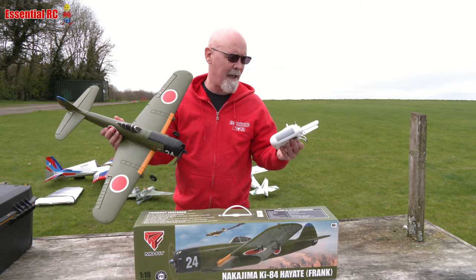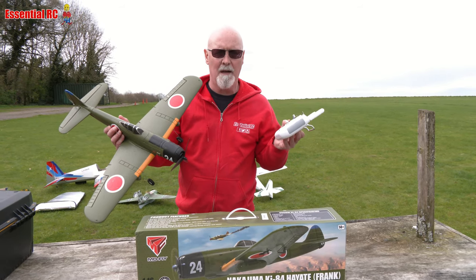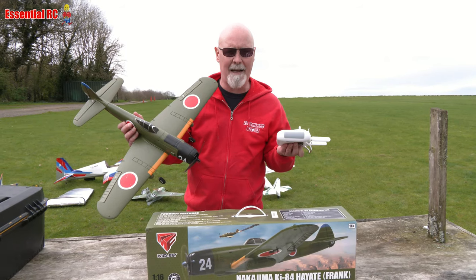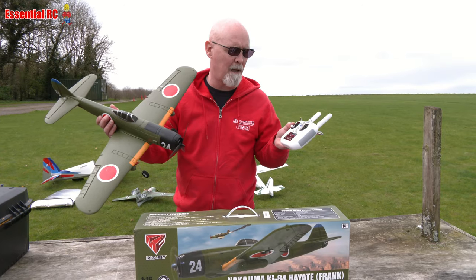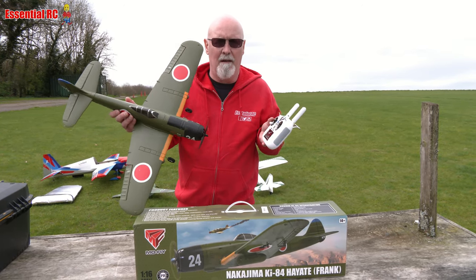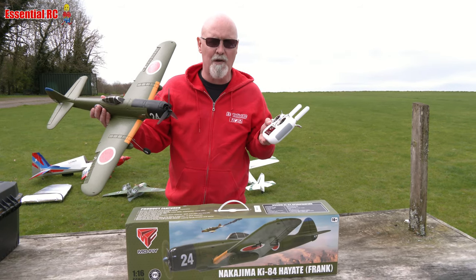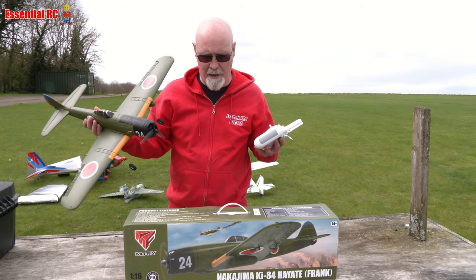Just plug those in and put the propeller on the front and then you are good to go. It has a gyro assist, a beginner mode, and a 3D mode that supports tricks you can activate from the transmitter — rolling and looping from a button. So it really suits any level of expertise, all the way from a novice beginner up to an expert pilot with a lot of experience.